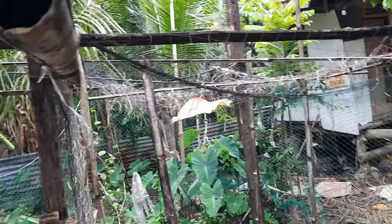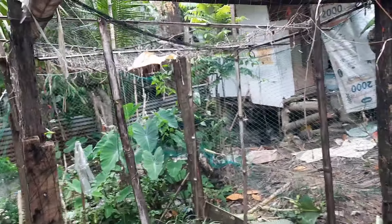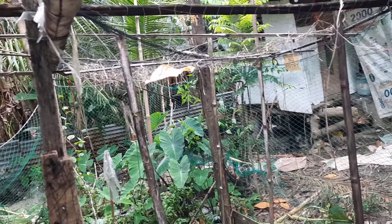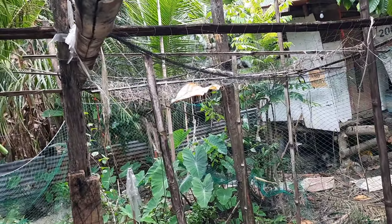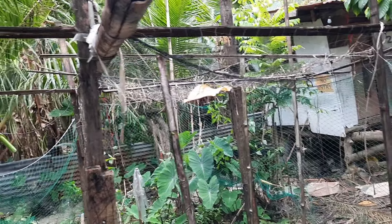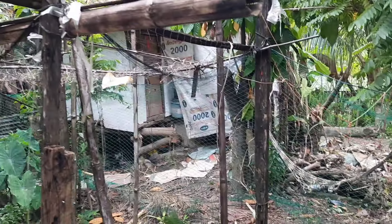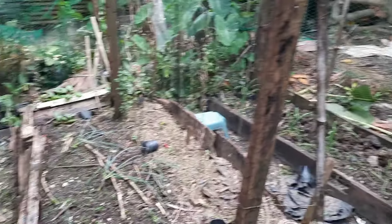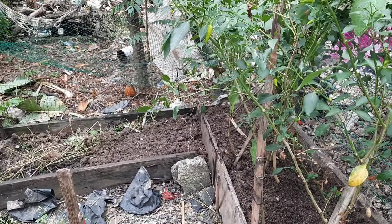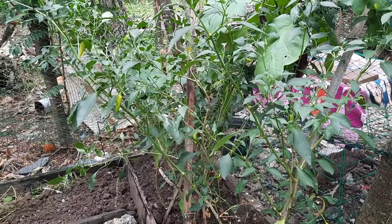Oh no, what kind of creature is that? I don't know — I think it's a frog! Hi!